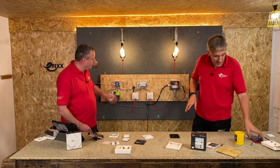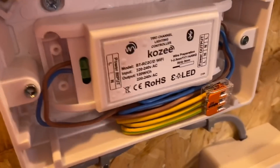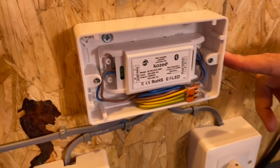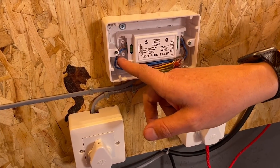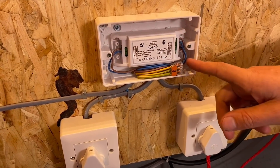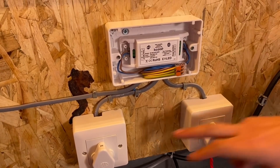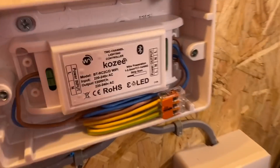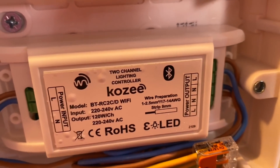What we're going to look at now is a Core-Z controller. This is a dual output, so it's got two switched outputs - two channels. There's our supply in and then two switched outputs, and I've paired these down to five amp round pin plugs connected to two wall lights here. And you can clearly see on that receiver the Bluetooth symbol.